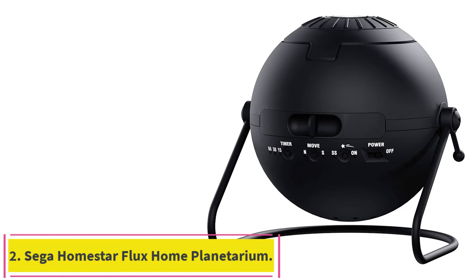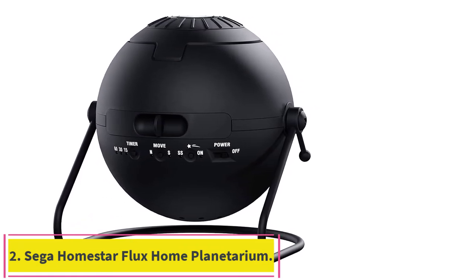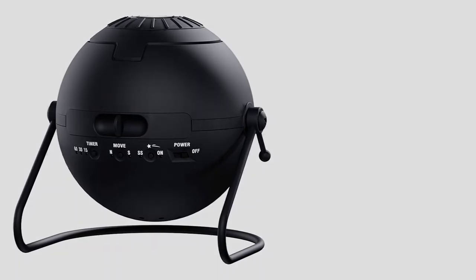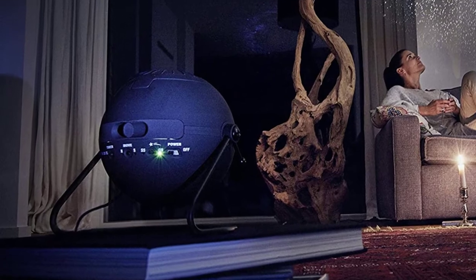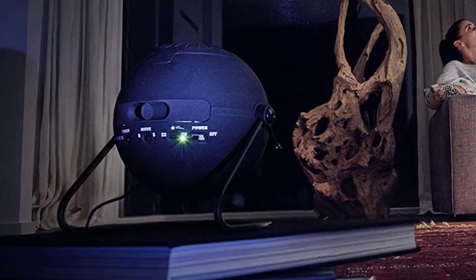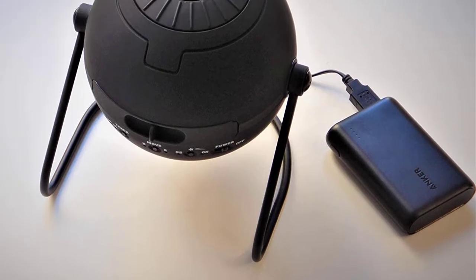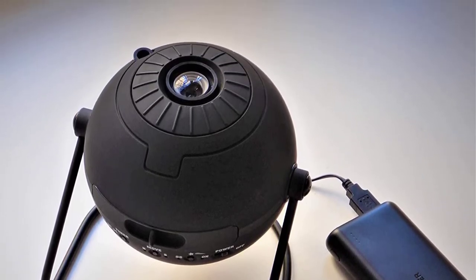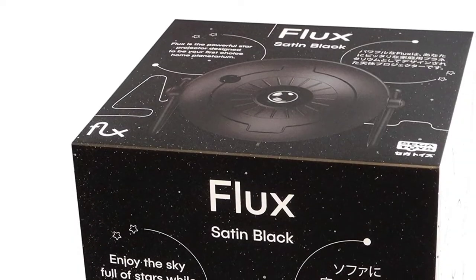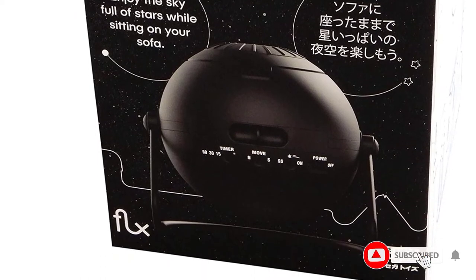Number 2: Sega Homestar Flux Home Planetarium Galaxy Projector. Sega Homestar Flux is Sega's best star projector with enhanced, sharp, bright, and detailed projection than its predecessor. Right off the bat, you will notice the difference in the package. The older Sega was packed in a normal plastic box, but the Flux's packaging looks like a nice gift box with beautiful stars printed on it. A quality package means a quality product.